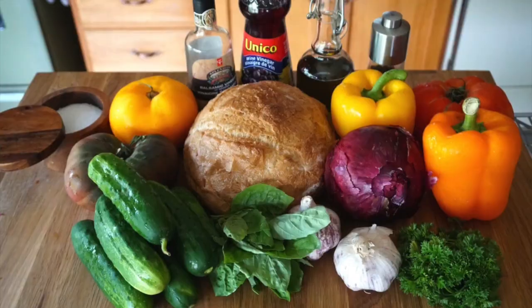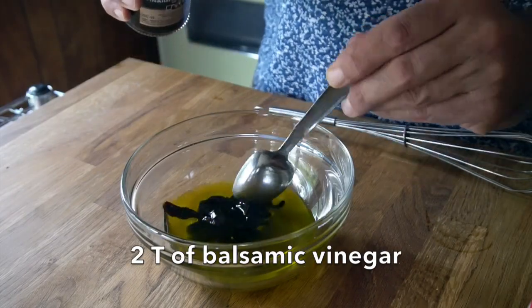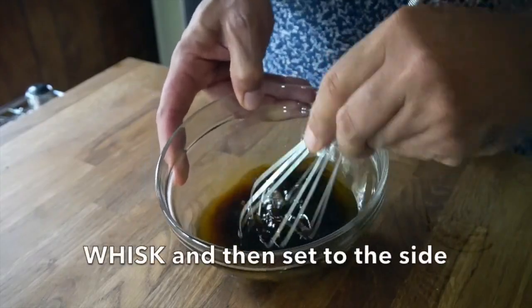Now remember the bowl with the garlic in it? We're going to be using that oil for our dressing. Into a medium-sized bowl, pour that olive oil, holding back the garlic. If a couple of flecks of garlic get in there, don't worry — it'll only enhance the flavour of the salad. Once your oil is in the bowl, we're adding two vinegars: two tablespoons of balsamic vinegar plus one tablespoon of red wine vinegar. I love mustard, so I'm doing just half a teaspoon of Dijon mustard. Whisk all those ingredients together and that very simple dressing is ready. Set it to the side.